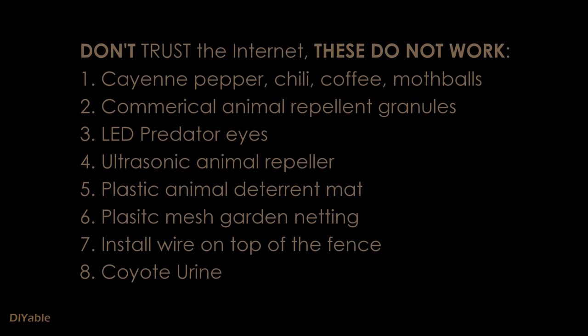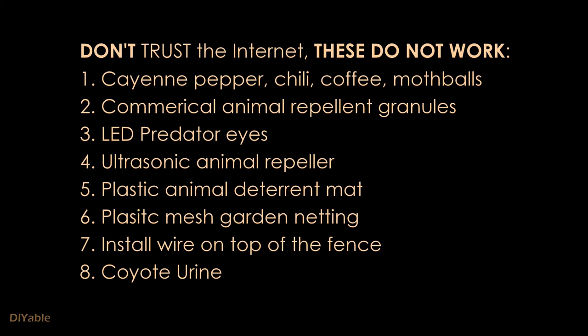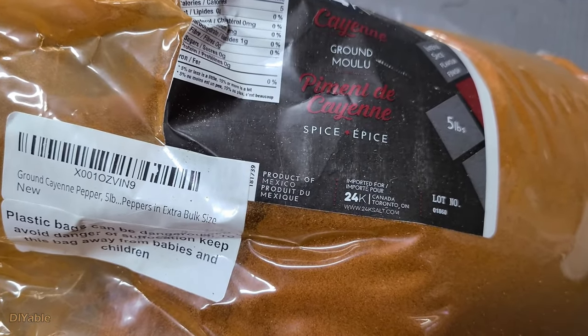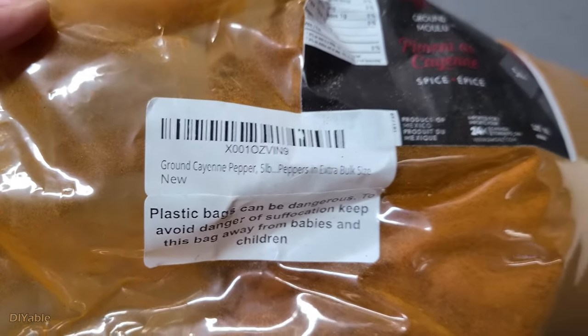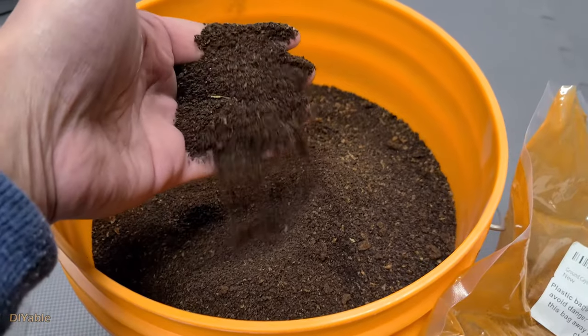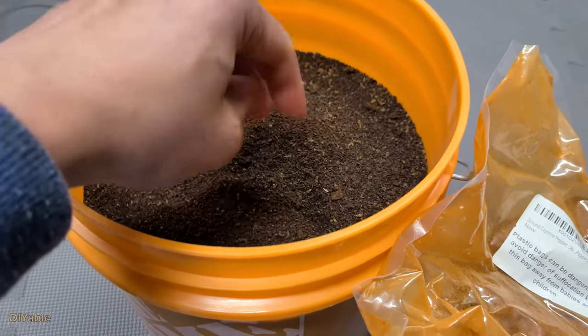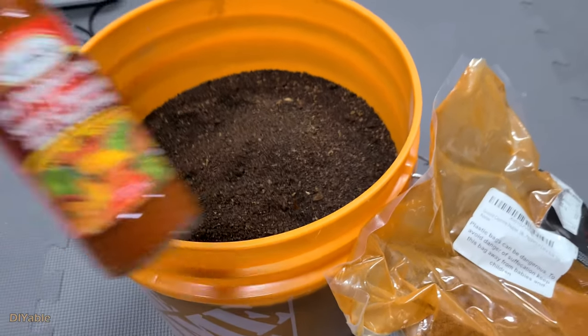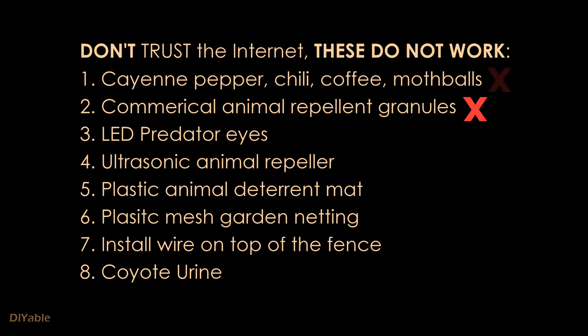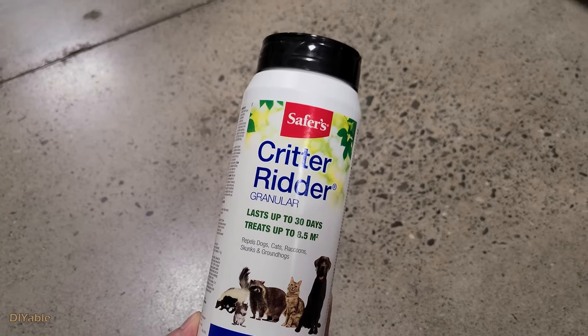If you Google for a solution, I'm pretty sure you've seen some of these before. I spent so much money and tried all of them, and I can tell you none of them worked. I bought 5 pounds of cayenne pepper from Amazon — such a waste of money, I don't know what to do with that. They said coffee grounds can get rid of raccoons, so I had so many cups of coffee. Nope, it did not work. Hot pepper sauce didn't work either. Animal repellent granules from Home Depot are a joke.